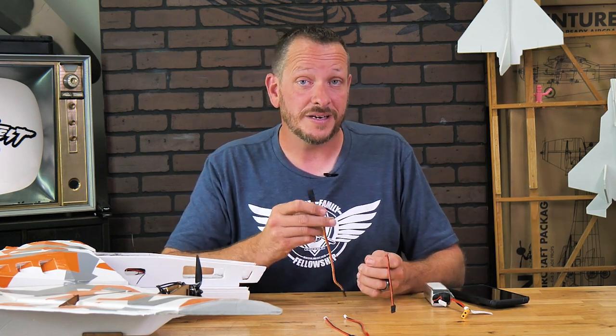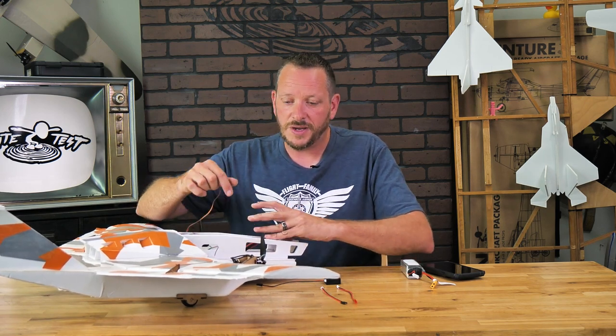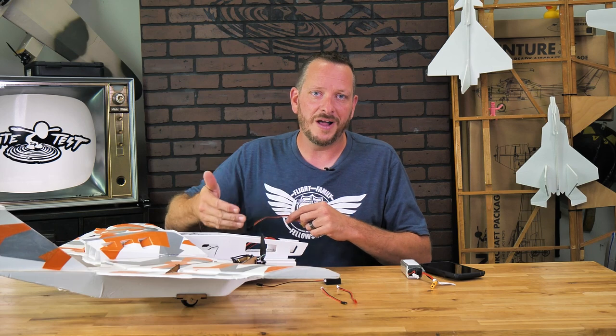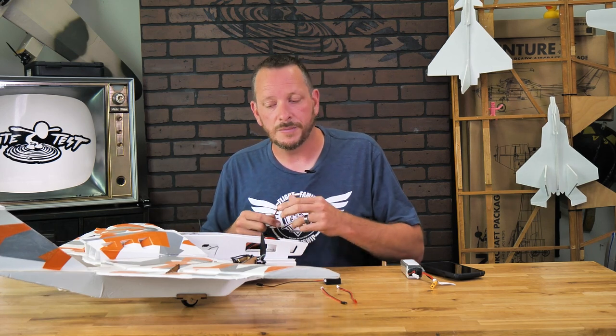This gives you the ability to quickly — in a matter of seconds and a piece of Velcro — go from plane to plane to plane. One thing I've done is disabled these motors here just so I can demonstrate. Anytime that you're powering on and off your plane, especially without your radio being on, make sure you disable your motors.